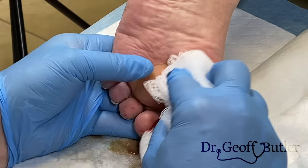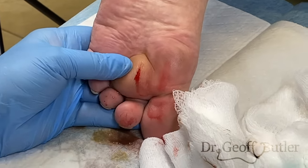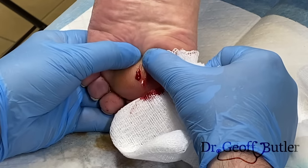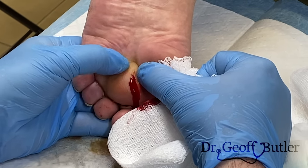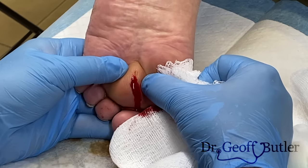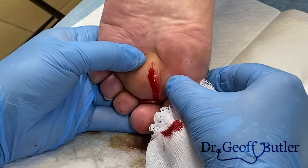Do we have a curette here? When I push on this side, does it hurt much? No, not too bad. How about around here? A little bit.